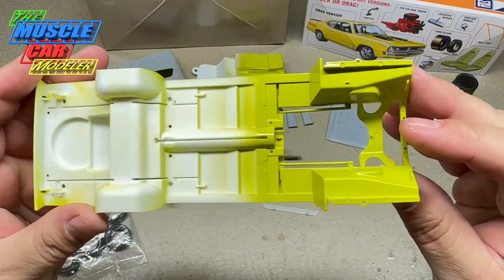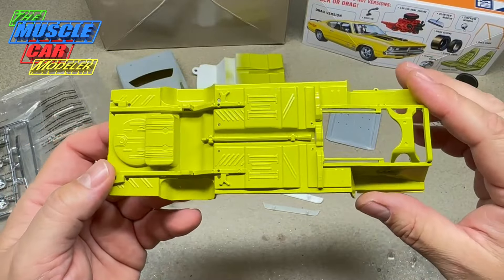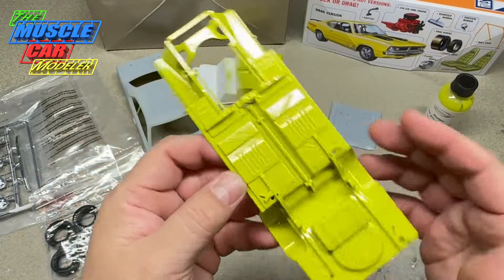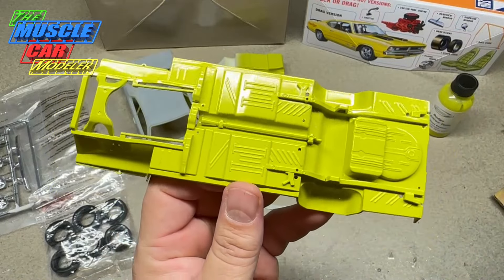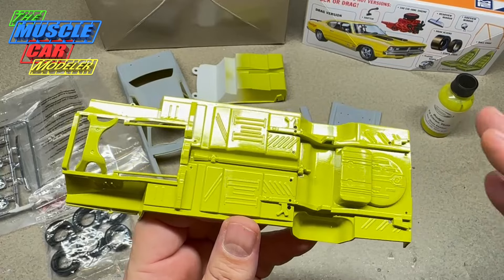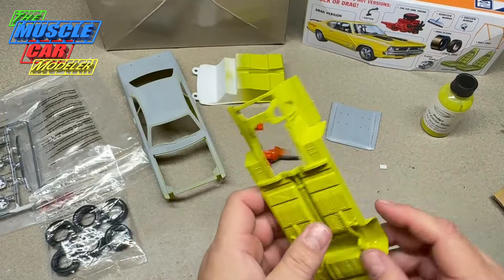Here's the chassis all painted. I got the chassis done and the engine compartment done. I'm going for an overall restored look on the entire chassis, which I like - it brings out some of the details and will also hide some of the simplicity of this chassis by detail painting. Just because it's got a low parts count doesn't mean you can't detail it and go nice.